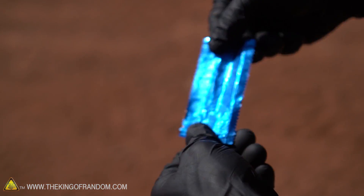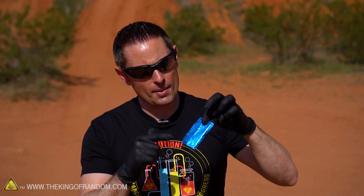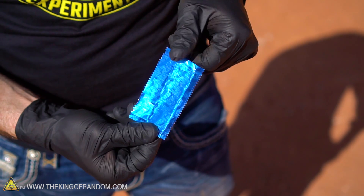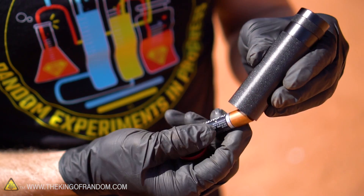The trick to actually getting this to work lies within the gum wrapper itself, so I stopped by the grocery store and picked up three different packs of gum so we could compare. What we're looking for is a wrapper that has a shiny metallic exterior but a textured fibrous interior, something like this. You're also going to need a AA battery, which you should be able to find in all different kinds of electronic equipment, including flashlights.